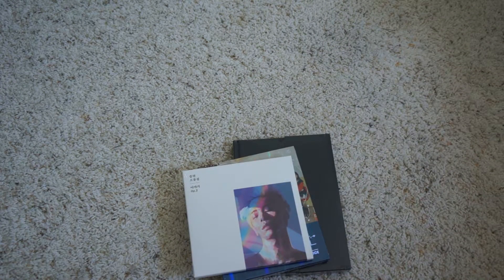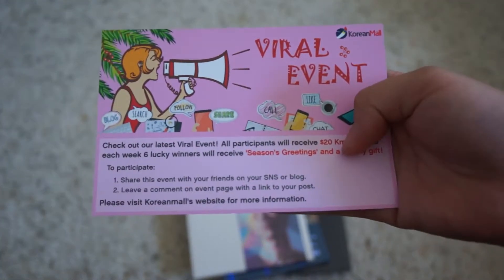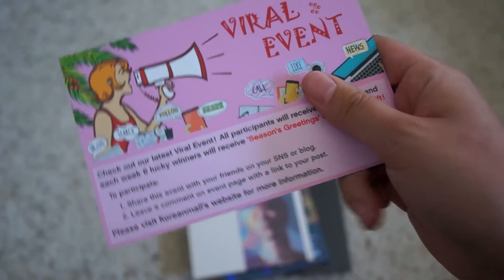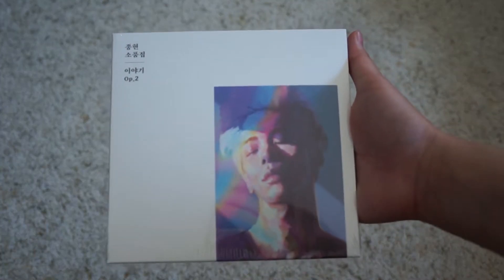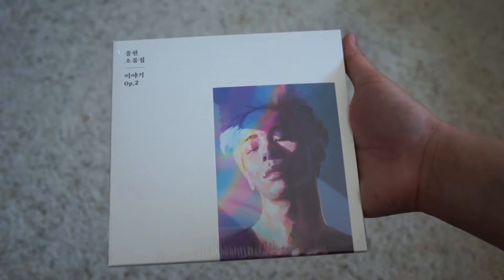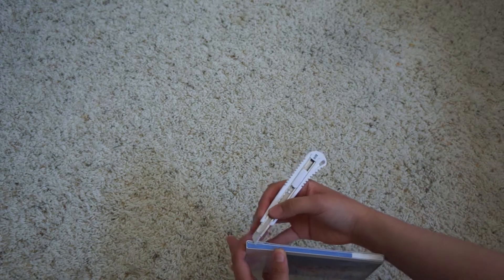Here's the little paper for the Korean Mall event. And then what I have here is Jonghyun from SHINee, his solo album — it's the OP2 album. Let me just open this because I remember there was a photocard in this.